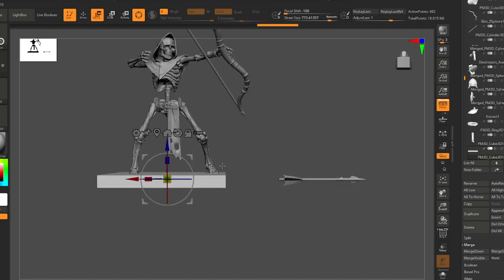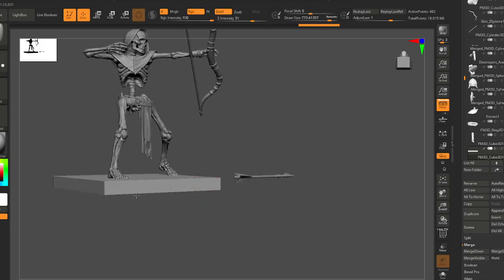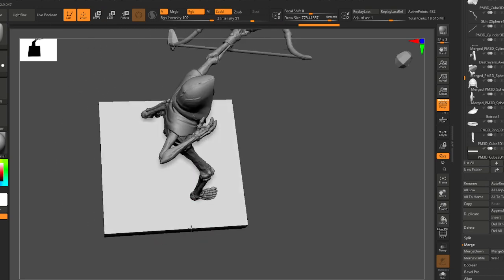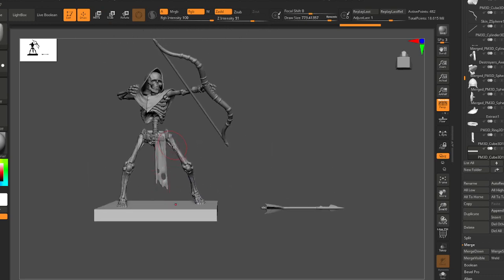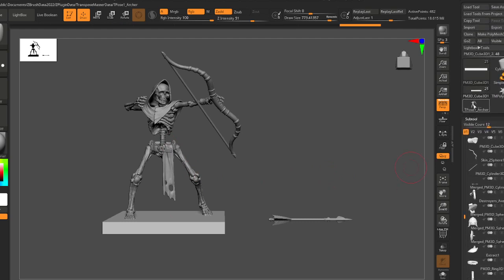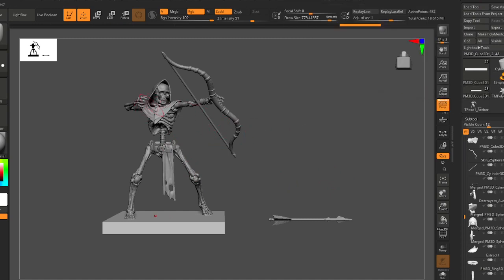This floor will help us sit our character down on something. Let's move it a little bit and then let's do some final touches on this pose.